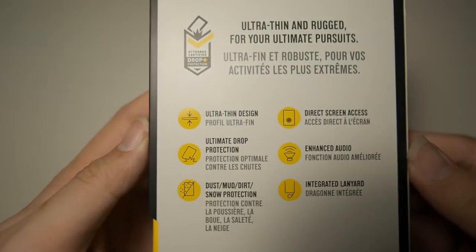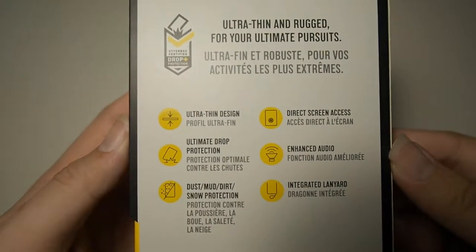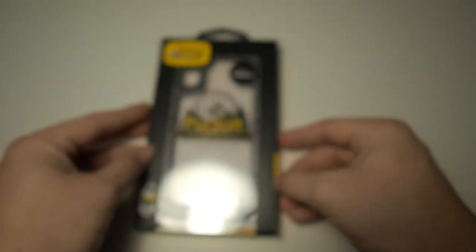Moving along to the rear of the box, we have the six features of the case: ultra thin design, ultimate drop protection, dust, mud, dirt and snow protection, direct screen access — which means there's no inbuilt screen protector — enhanced audio, as well as an integrated lanyard. That's about it for the packaging.